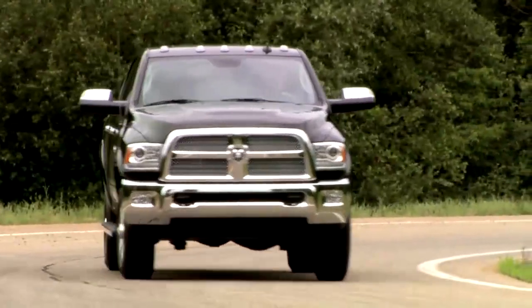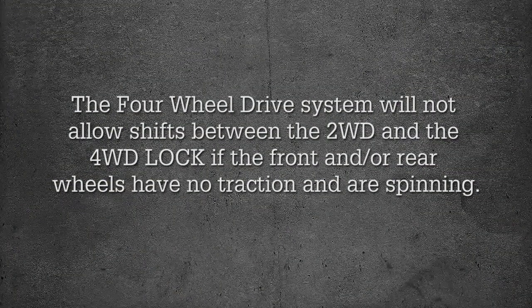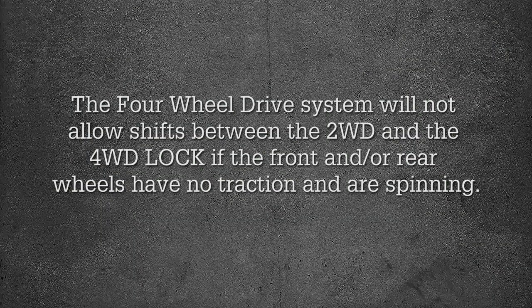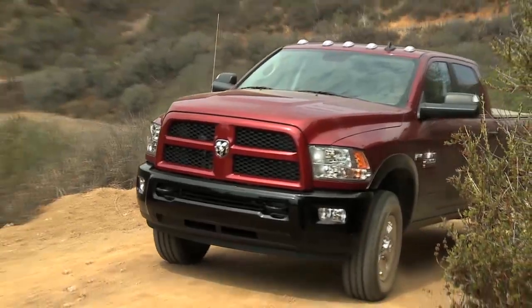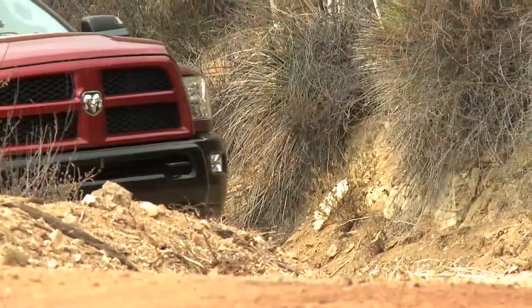If the vehicle is stopped, the ignition must be in the on/run position with the engine either running or off. This shift cannot be completed if the ignition is in the ACC or accessories position. Note that the four-wheel drive system will not allow shifts between 2WD and 4WD Lock if the front and/or rear wheels have no traction and are spinning.